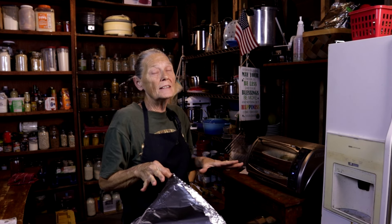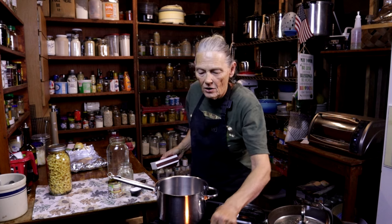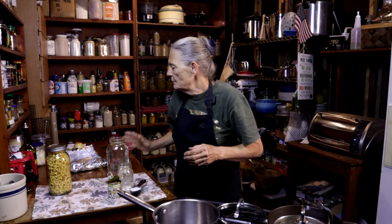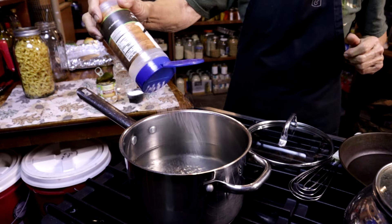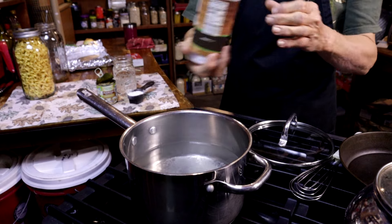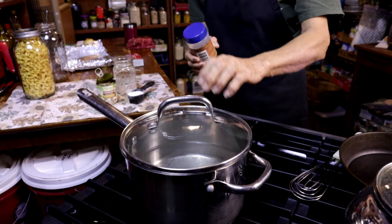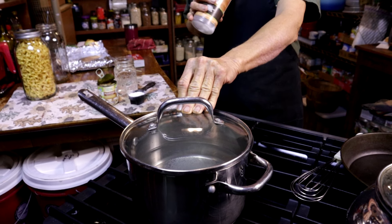Now I know I have 30 minutes left, so I need to start my pasta so everything's done all at one time. We're going to get this burner on high heat because we want to boil this water. I'm going to take about a half a gallon of water — but follow the directions on whatever pasta, noodles, or rice you're using. I'm going to liberally salt that water, probably two tablespoons. Put the lid on it and let it come to a boil — that'll take probably 10 minutes or so — and then we'll add the pasta.